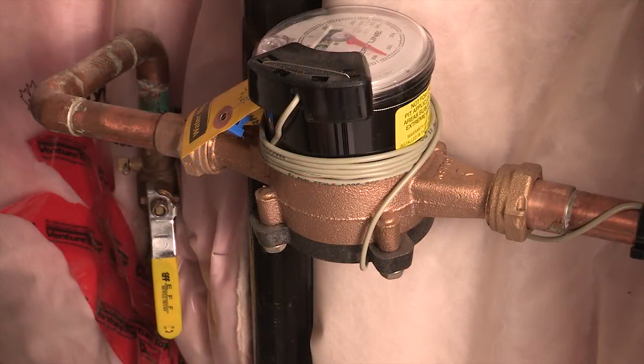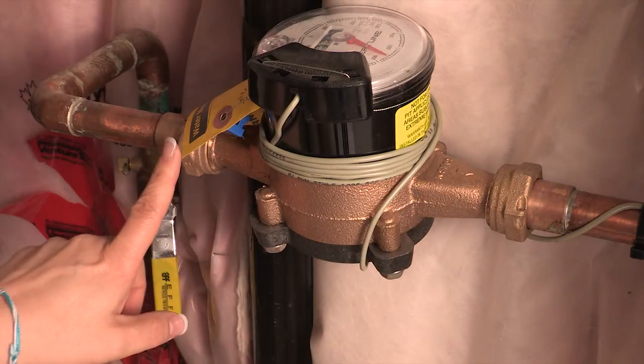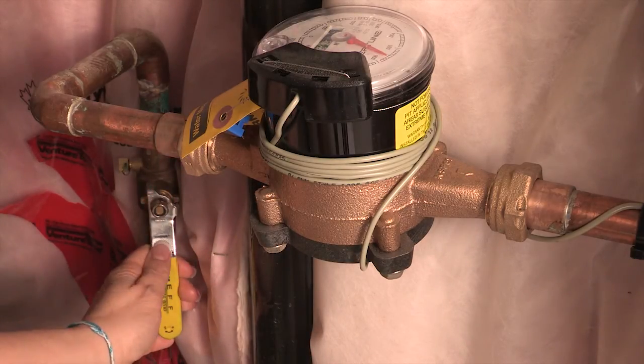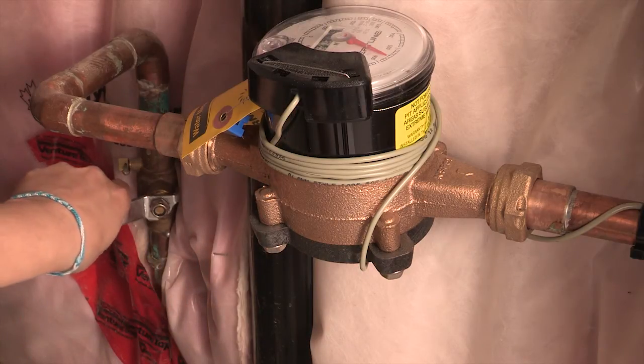The Region of Peel owns the water meter, but you, the homeowner, are responsible for the plumbing on either side of the meter. This includes the main water shutoff valve you see here. This valve turns off the water supply to your home when you're doing plumbing work or going on vacation.